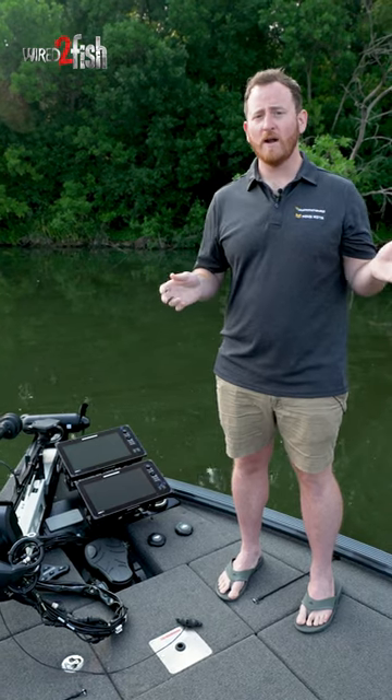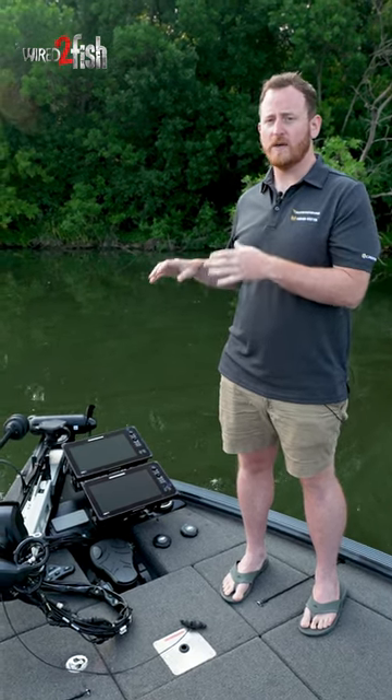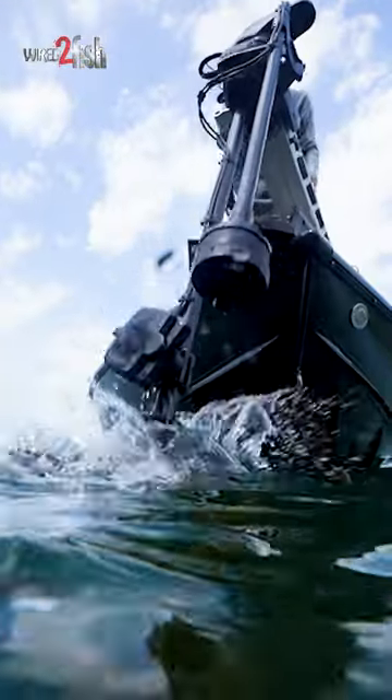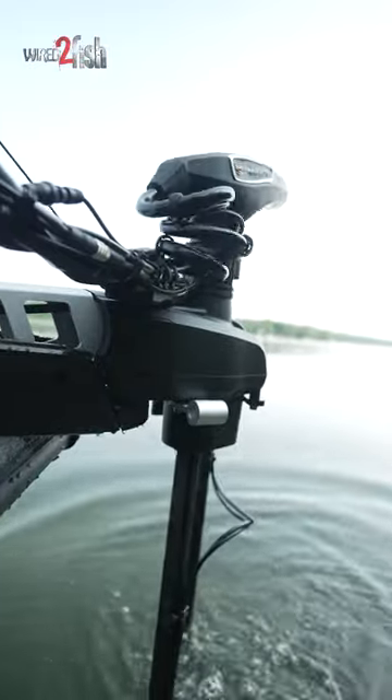Hey guys, Adam from Minn Kota here. We're with Wired2Fish and we're talking through the new Ultrex Quest trolling motor. Anglers are taking their trolling motors in places we never thought possible, harsher conditions than ever, which is why we built the Ultrex Quest trolling motor.